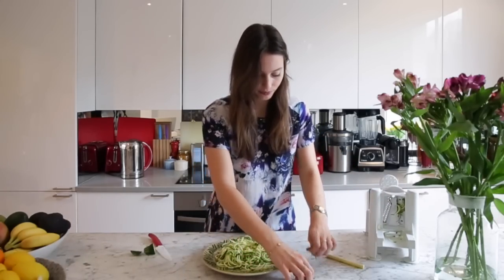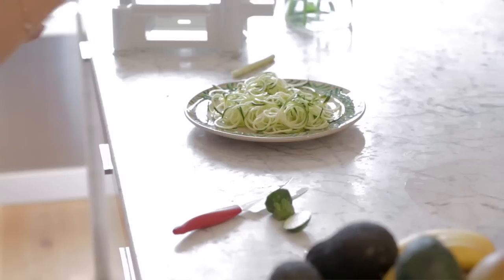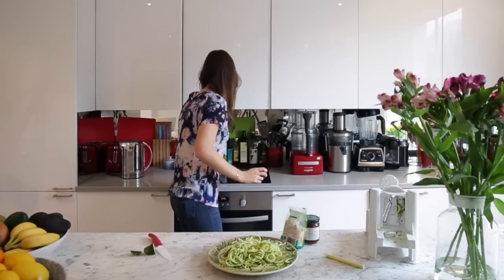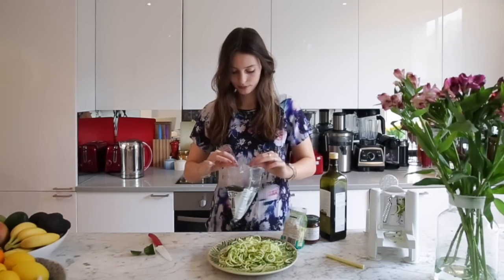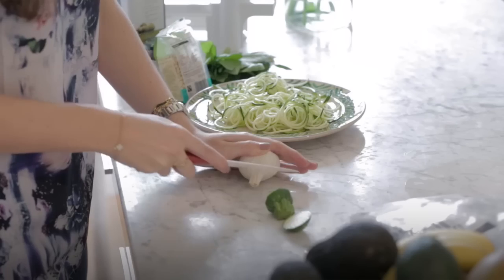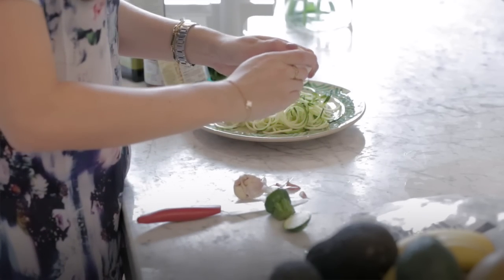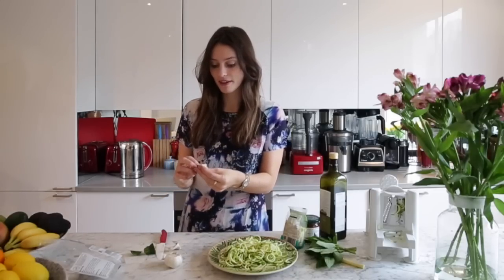Now we just need to make our sauce. We need pine nuts and sundried tomatoes, olive oil, basil — I love that smell — and a clove of garlic. Austin is enjoying his little bit of courgette too.